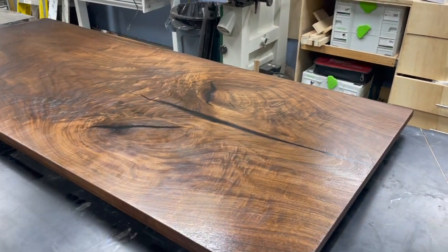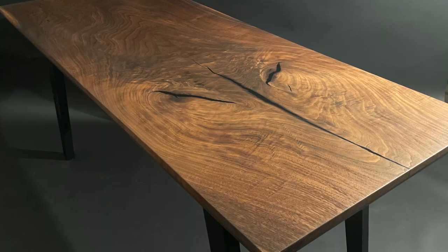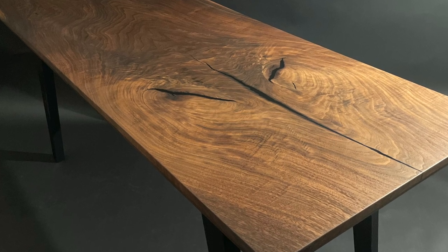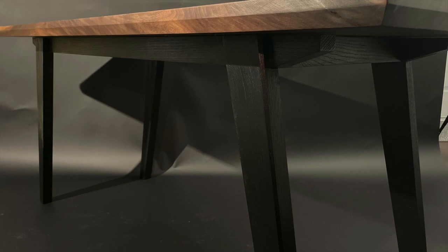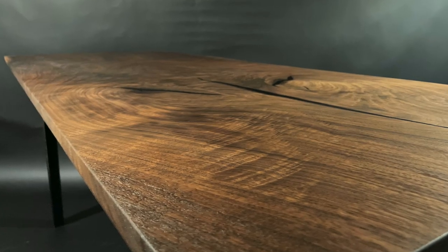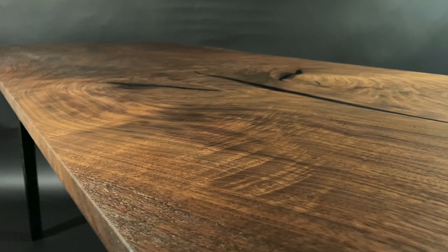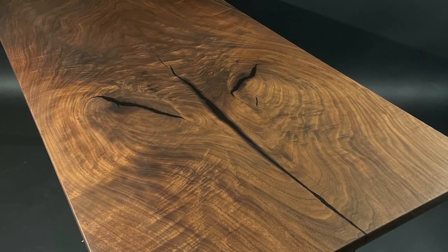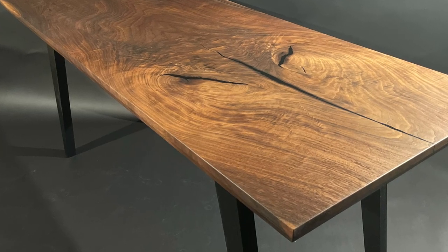Thank you guys for watching — I really hope you enjoyed this video. I had a blast making this table and definitely want to make more in the future. In order for that to happen I need you guys to subscribe, like, comment, and share with your friends. For those of you who made it all the way to the end: start your comment with either 'live edge' or 'dead edge' to let me know you finished the video and whether you prefer a natural live edge or a machine-cut straight edge. Thanks again, and I'll see you guys next time.